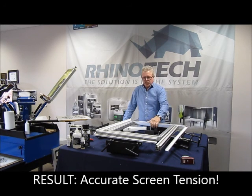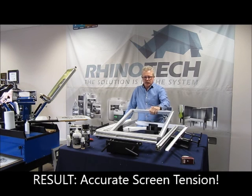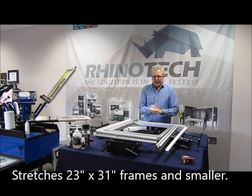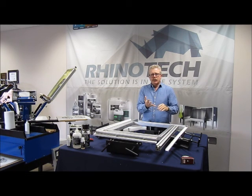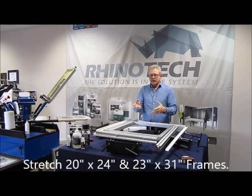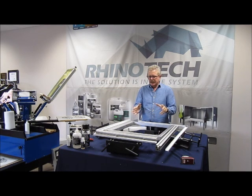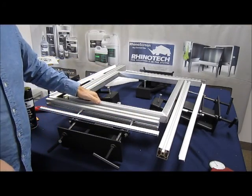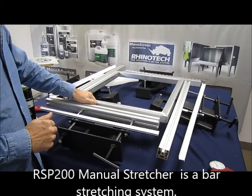We're going to be doing a 20 by 24 inch aluminum frame, and this apparatus will actually do 20x24 up to a 23x31. We're going to bring it into a tighter shot so you can see how we have it set up, the different parts of it, and then we'll actually stretch the screen and glue it down. Let me show you the parts of this particular stretcher.